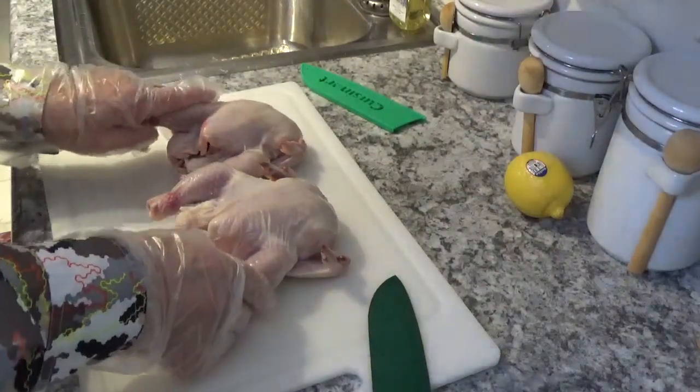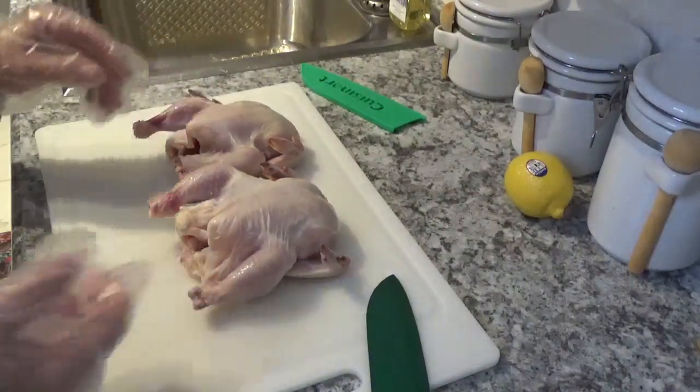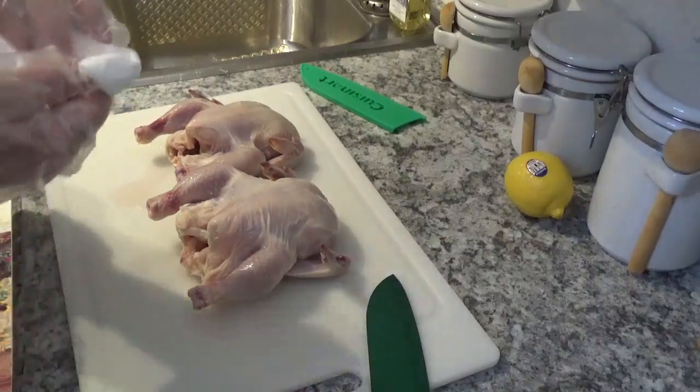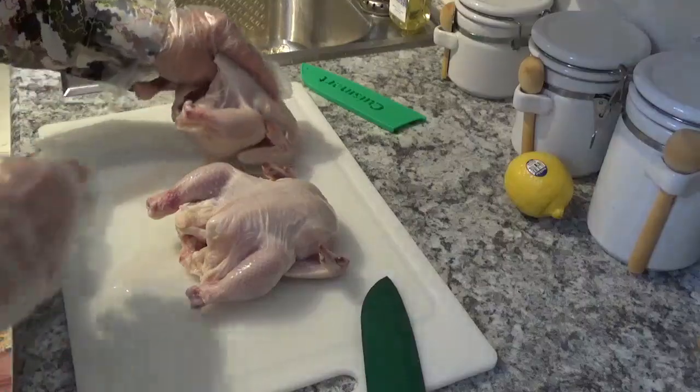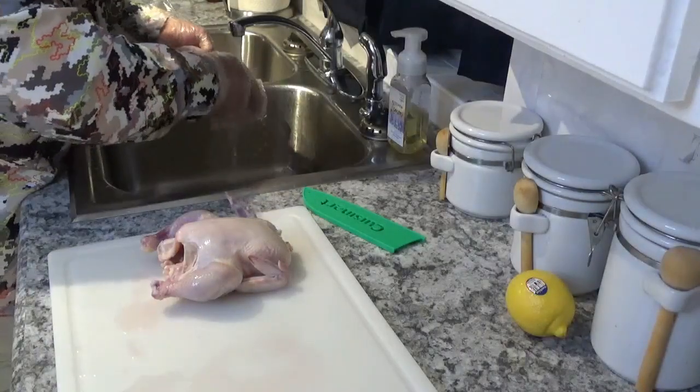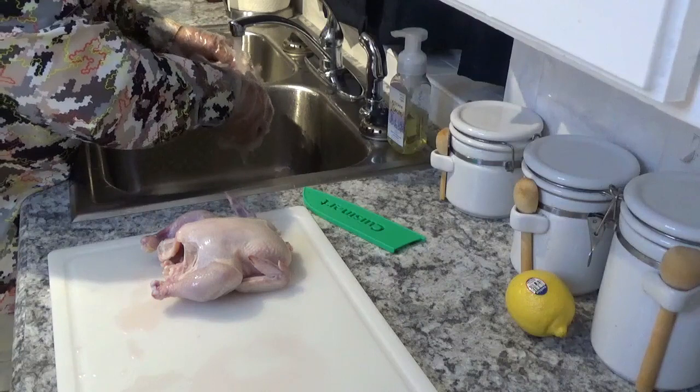Now like I say, these are pretty clean. I've already washed them once. I'm going to put them in here real quick and rinse them off one more time before I start putting stuff on them. They were really pretty clean to start with.